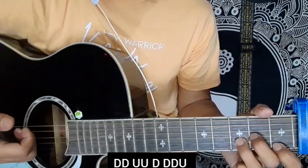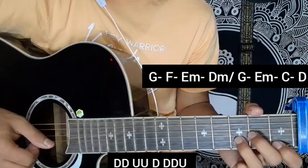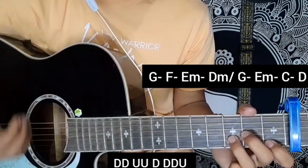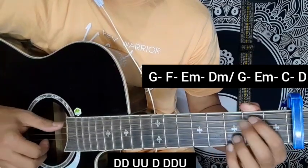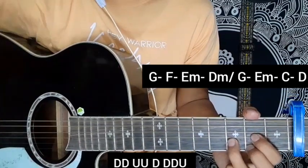So this first line of the music part connects: G, F major, E minor, and D minor. Then the music part chord progression is G major, E minor, C major, and D major chords.